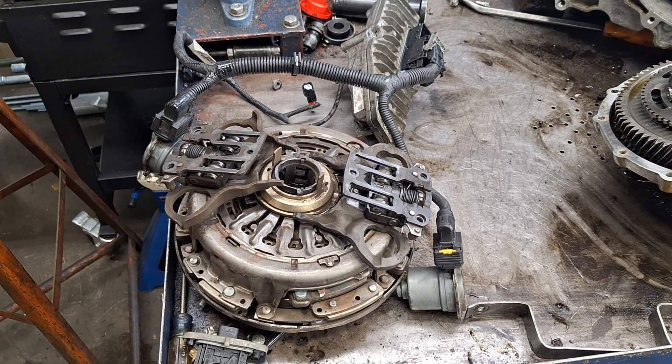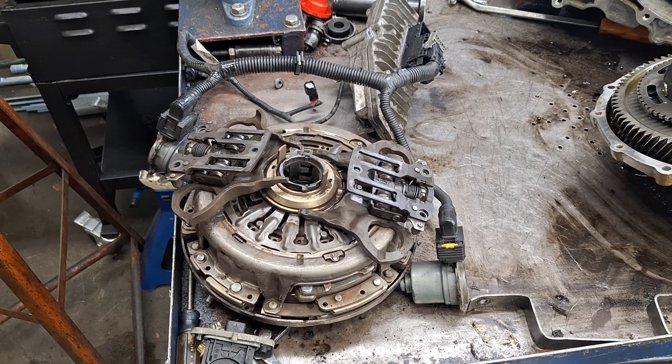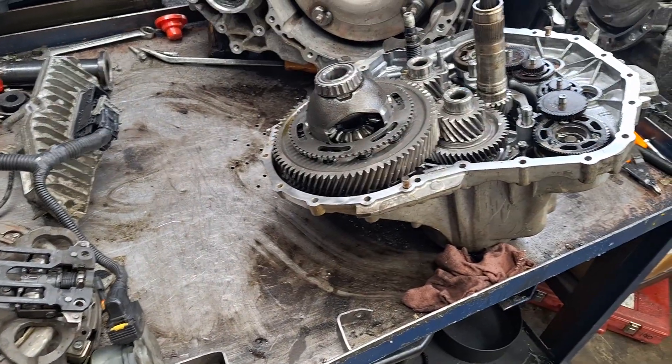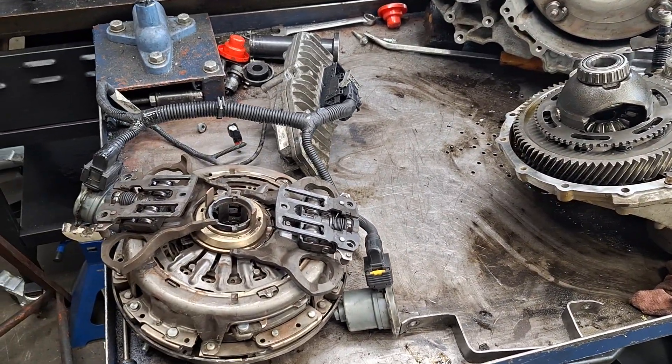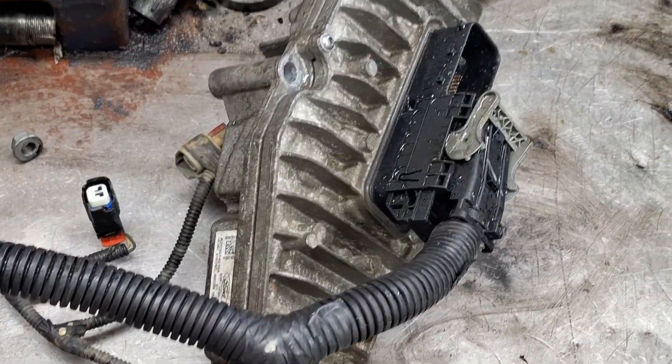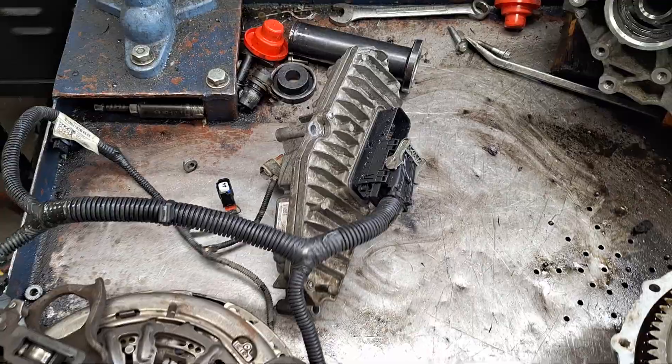Hello, greetings and salutations to you all. I figured I'd take this moment to explain how the dual clutch automatic transmission works — the DPS6 in the Focus and Fiesta. The magic all starts with the TCM right here.